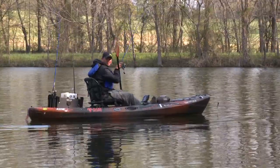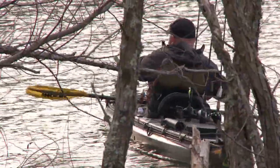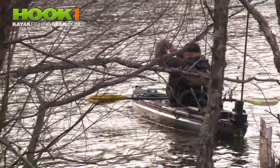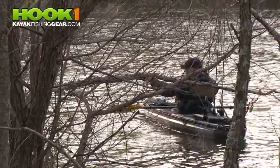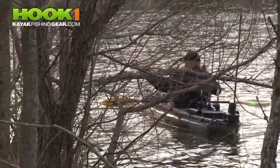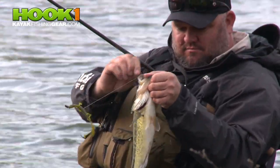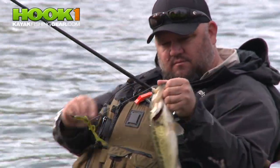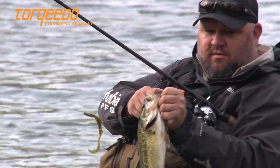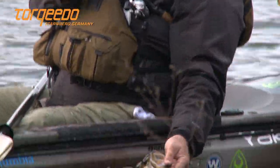Got that one — better fish too! As soon as it came off the bank, I threw it up in that slop and he walloped it — lizard, right on the bank edge.